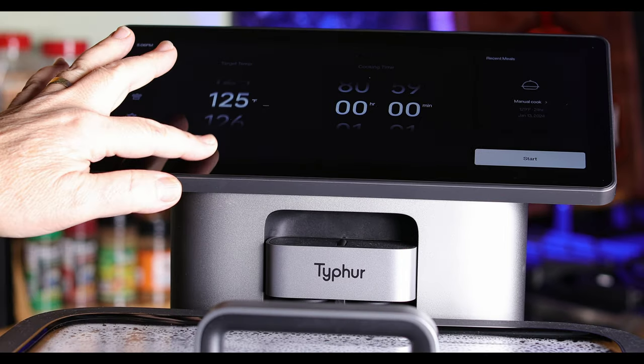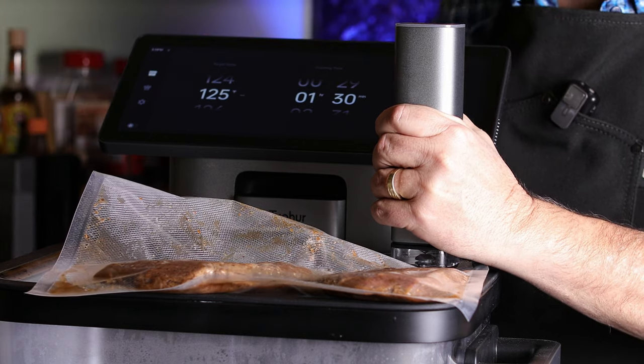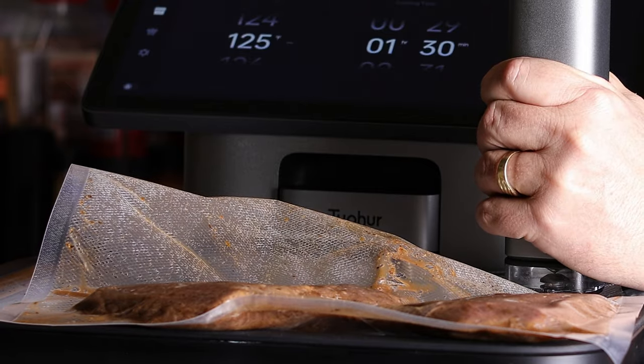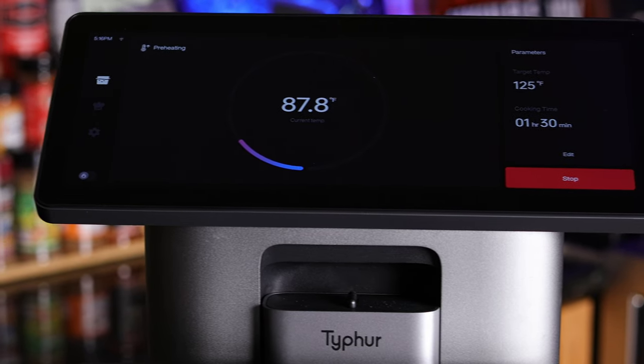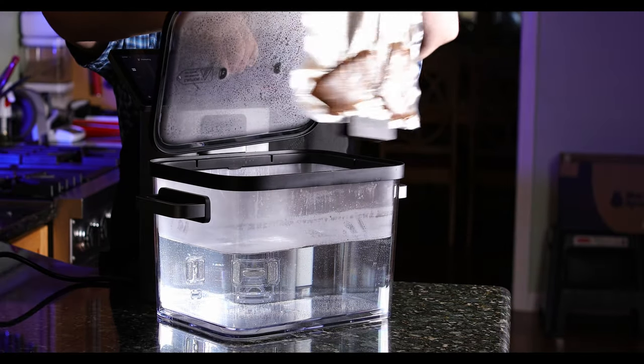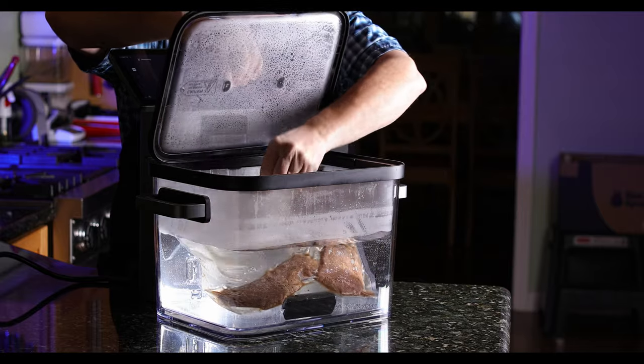125 degrees is what we're going to want for about an hour and a half to two hours. You can go a little bit longer if you want — it's not going to hurt anything, it's just going to make that meat even more tender. I use my sous vide station here from Tyfer. Once that goes inside, it's time for the sweet potatoes.